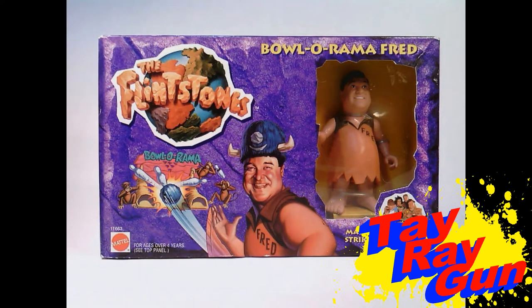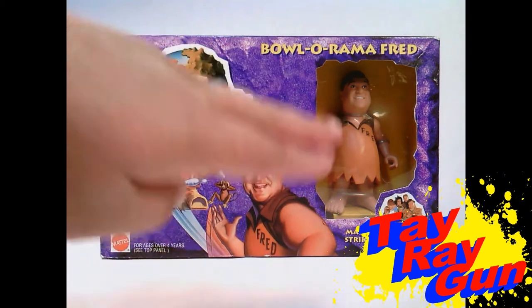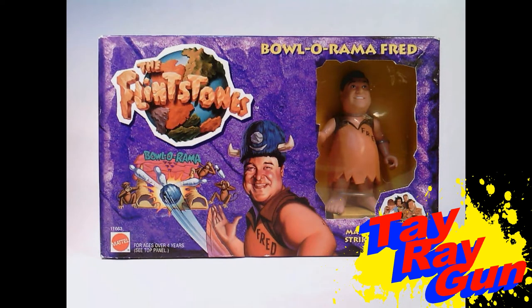This is Bowlerama Fred from the Flintstones, from the Mattel line of the same name, based on the 1993 film. Bowlerama Fred is our first deluxe figure that we've reviewed — we did review Barney, the lawn-mowing Barney, to be precise. What I like about Fred in this box is that I love that he's in a window box, so we can actually get to see the figure and know what we're buying. I love the purple stonework within the box and the way the box itself is cut up like rocks, keeping the rock motif like with the card on the lawn-mowing Barney.